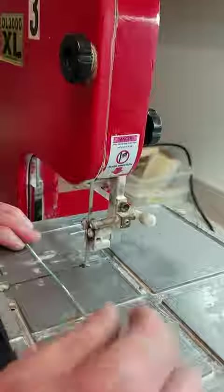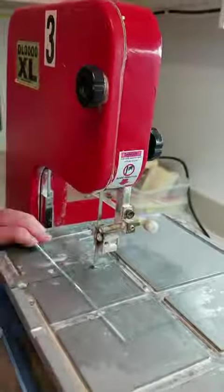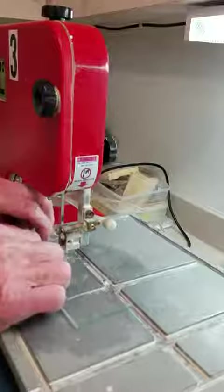This cut covers the hole. Take your piece, you're going to cut.